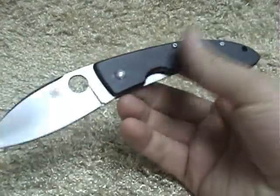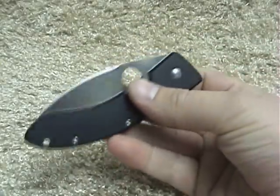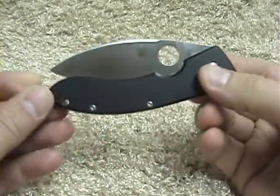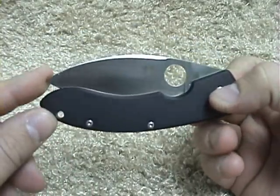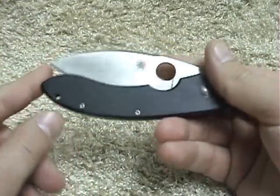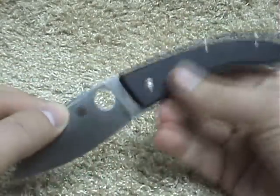I really like the way it looks open, and I also really like the way it looks closed — especially how much blade length they pack into the handle. You can see the tip goes to the very end of the handle, so it really uses up that whole handle to put cutting edge in there.